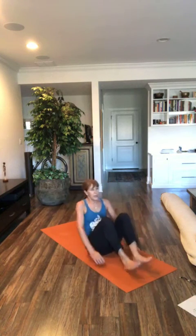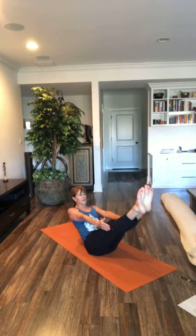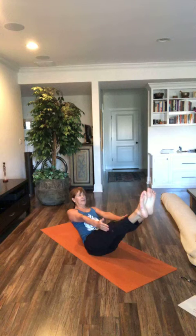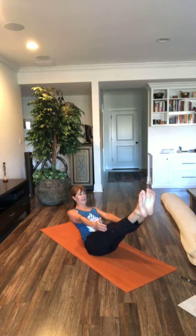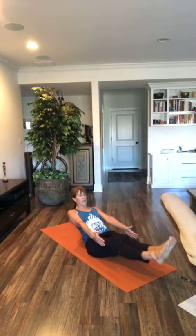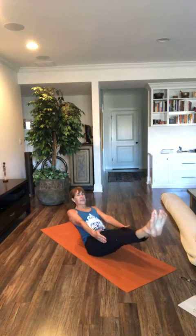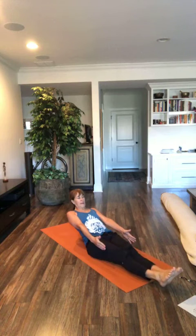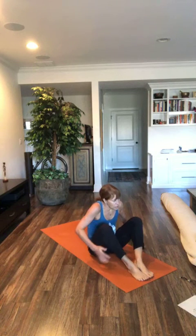Lifting into Navasana. Both. Deep breath in. Deep breath out. Point your toes. Deep breath in. Deep breath out. Deep breath in. Deep breath out. Keep breathing. You can do this. Exhale. Lower your feet almost to the ground. Inhale. Lift them. Exhale. Lower. Inhale. Lift. Exhale. Release your feet to the earth.